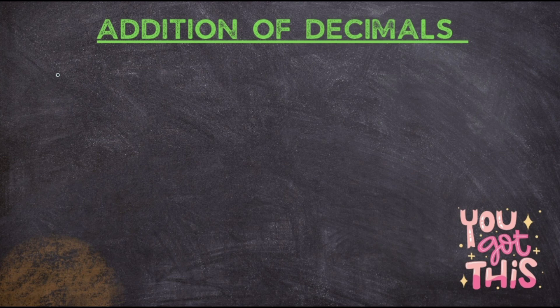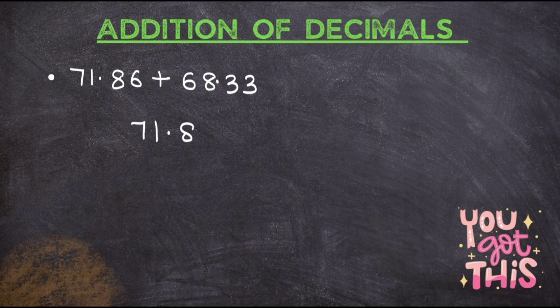Now let's take the last question. I request you — if possible, take a book and pencil and try to solve this question first. Pause the video, write the question, solve it, and then recheck. Let's write the first number as it is: 71.86. Done. Now put the addition sign, put the point, and arrange the numbers: 3 here, 3 here, 8 here, 6 here.